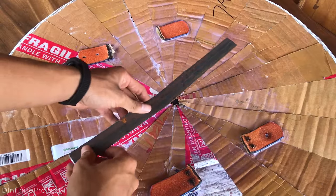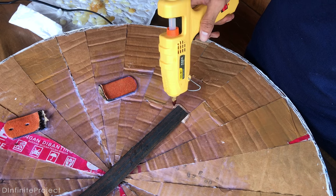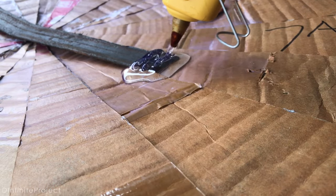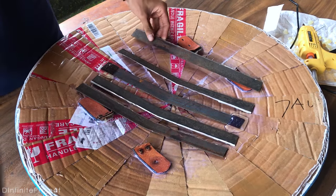Place the metal in the center of the shield and glue both ends with hot glue. You're gonna need a lot of hot glue. Now place the other metals on the shield and make space about 2 cm between each one.